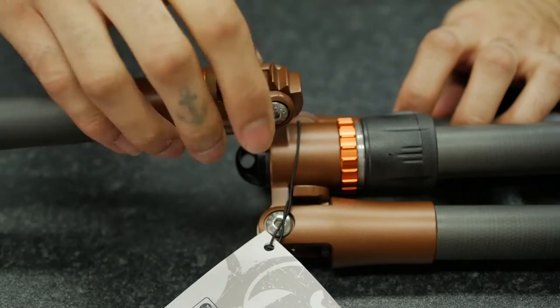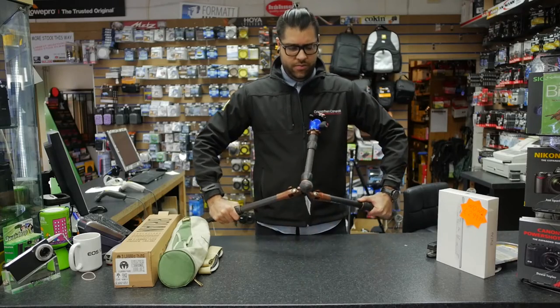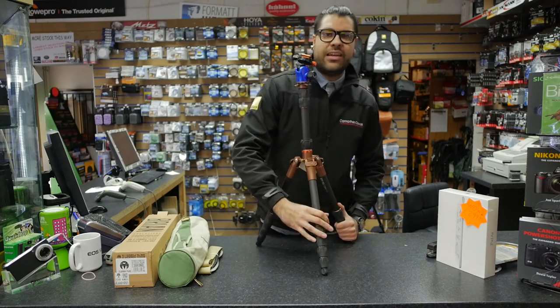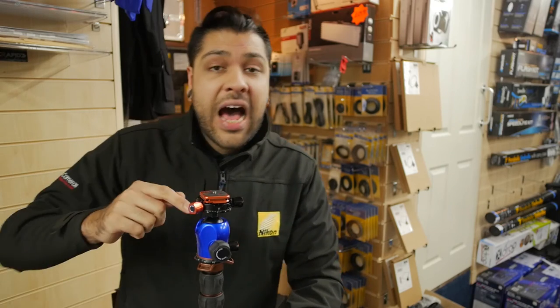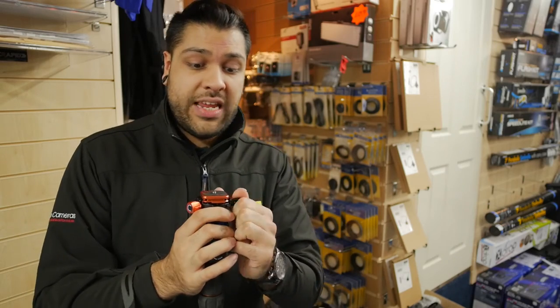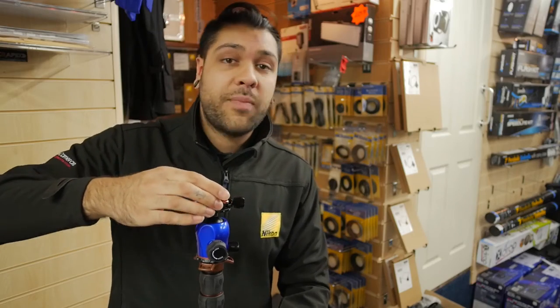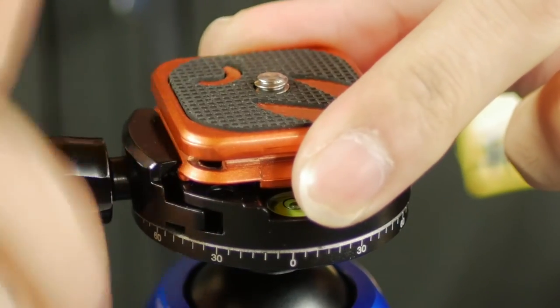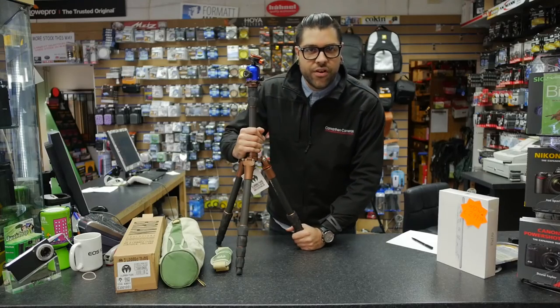The other features I touched on earlier are those three clips which allow you to get Brian nice and low to the ground or stood upright in all his seven-foot glory. Here's a quick point regarding the Arca Swiss Peak Design plates that are compatible with the airheads. As you can see, it's a simple twist-off lock system — pop it off and he slides back in there easy as pie. If you already own an Arca Swiss type system or you're familiar with it, you're going to be right at home with this one.